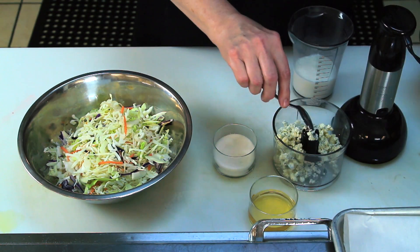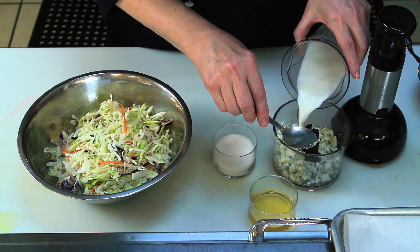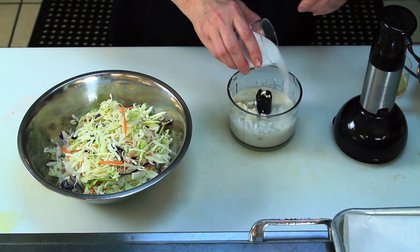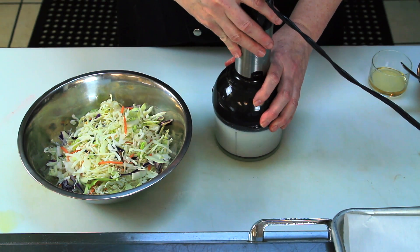Then you're going to make your dressing. It's equal parts blue cheese that's crumbled, buttermilk, a couple of tablespoons of apple cider vinegar, and then a little bit of sugar to brighten it. You're going to whirl it in a little food processor because there's not very much of it. It doesn't take very much for this much coleslaw.